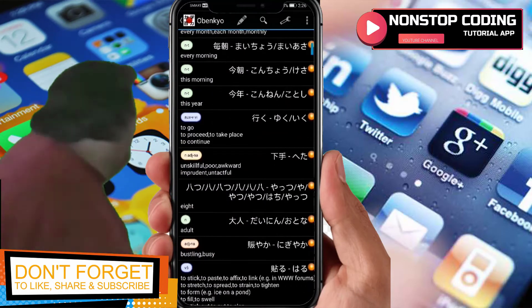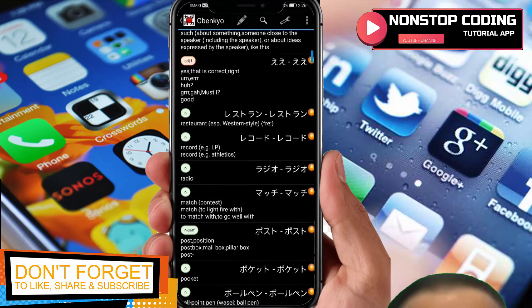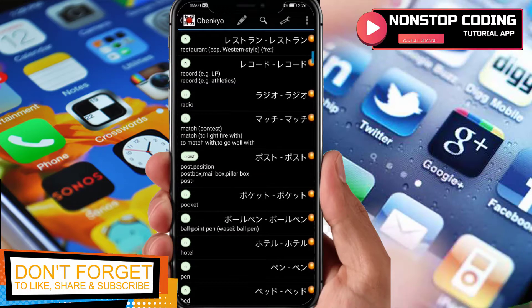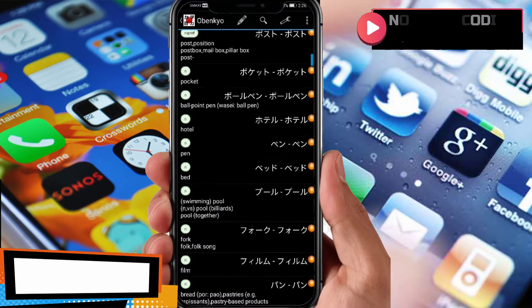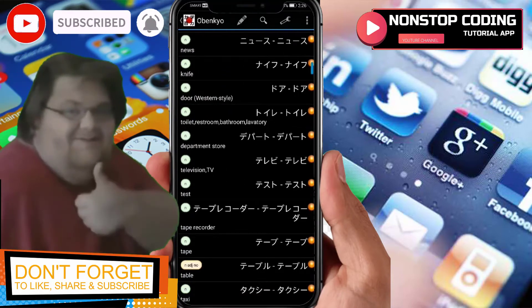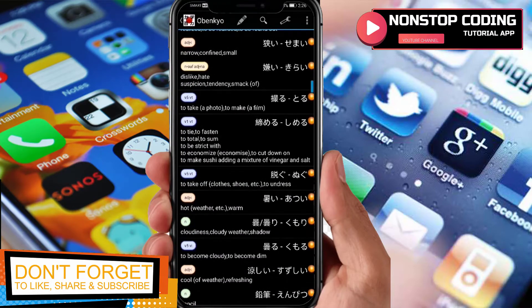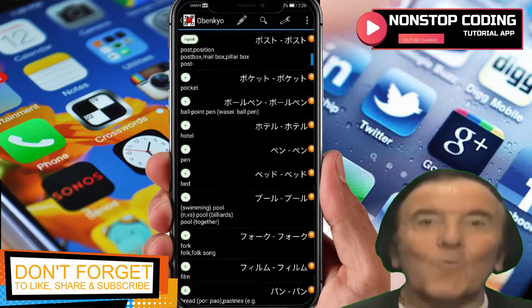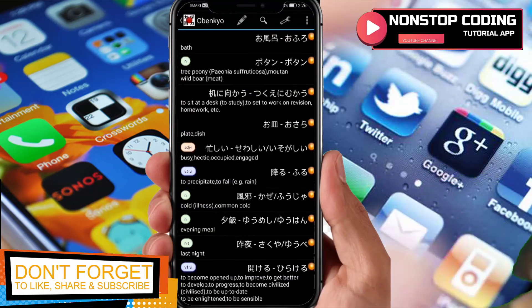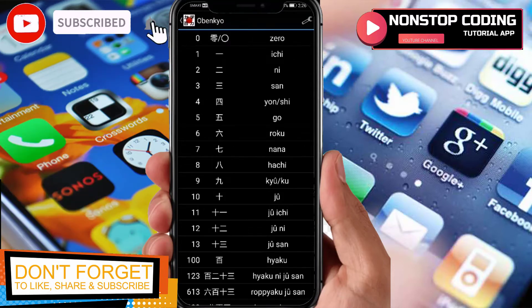These are the things you have to memorize and apply so you'll be able to communicate in Japanese — match, contest, pocket, pen, life, knife, food, recorder, and so on. There's really a lot. If you notice, there are tools at the top: this one is selection mode, this one is display mode, and this one is search.